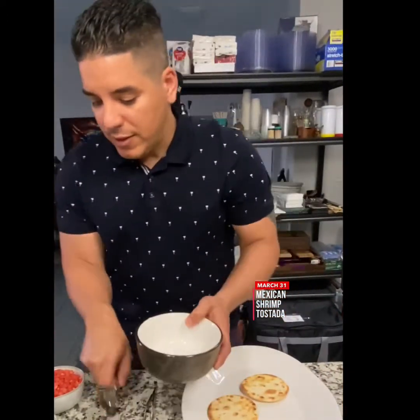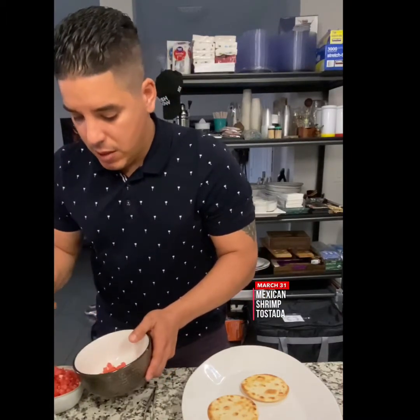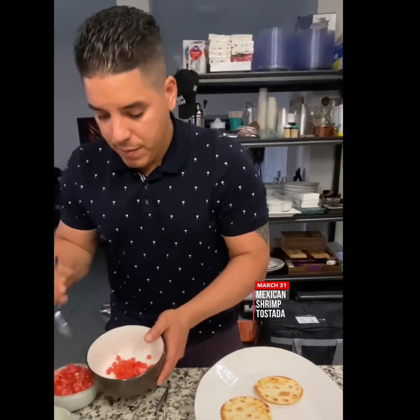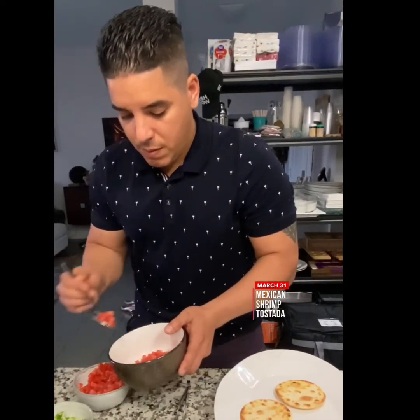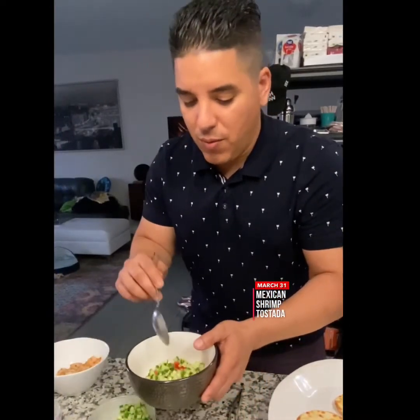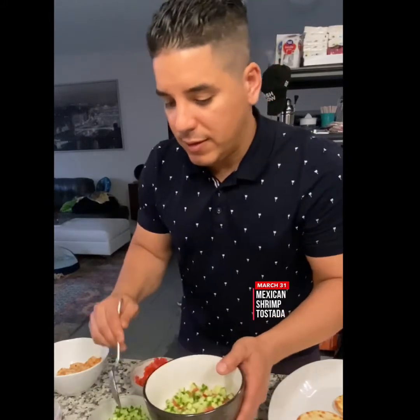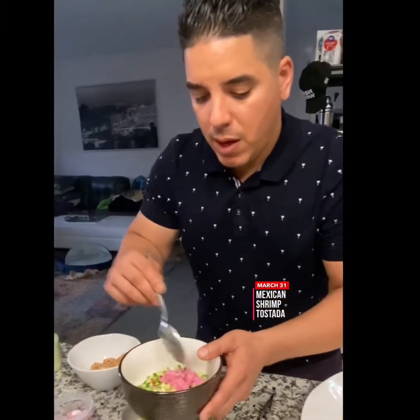So first of all we're going to mix our salsa. It has the tomato, beautifully diced. This is a version of pico de gallo with cucumber — whatever you find at home. It has all small little dices, and my take: instead of raw onion, I'm doing it a little differently.